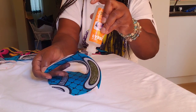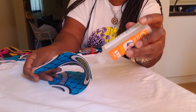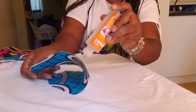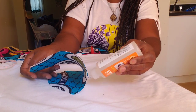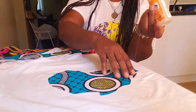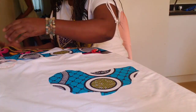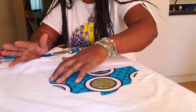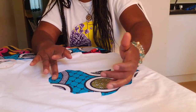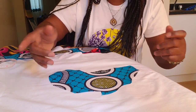It's a simple method. After doing this, if you like, you can sew it down. If you don't have a sewing machine, you can use a needle to stitch it down — and that's it. Make sure everything is well glued. Once you've finished putting the glue, use your fingers to press it down so the glue sticks properly.